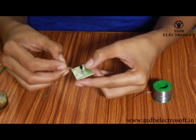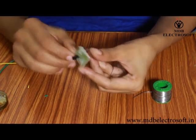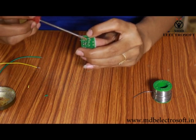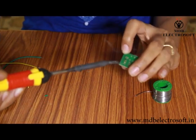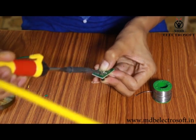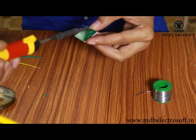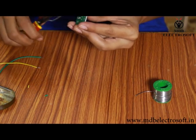Now take the transistor — its image is also printed on the PCB. Mount this transistor on the PCB and follow the same procedure: apply the flux, and then do the soldering. Cut off its extra terminals.